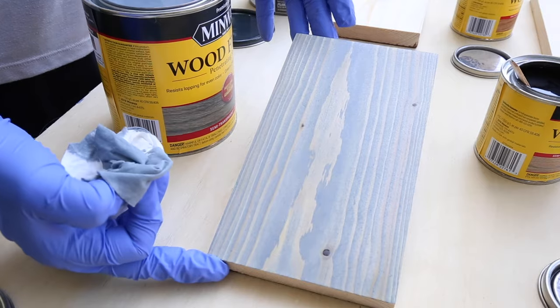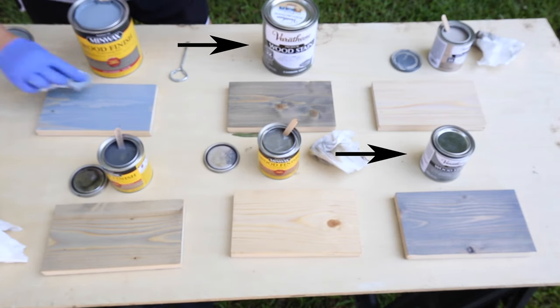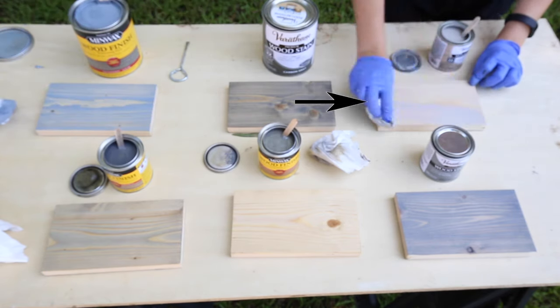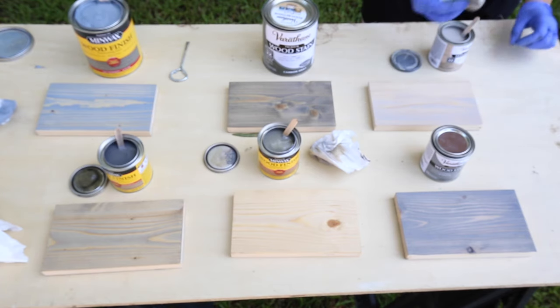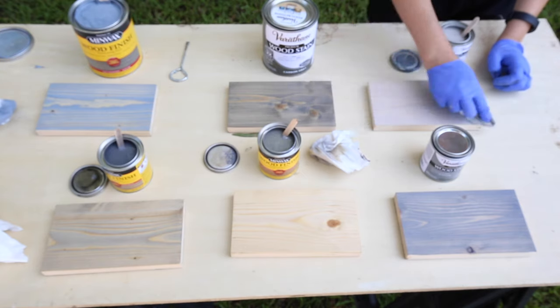After the first coat of stain dried, I applied a second coat to each board except for the Varathane stains, because they only require one coat. Although for the Sun Bleached Varathane stain, I did add a second coat to darken the color a little bit and get a better sense of what it looked like, since it was really light.